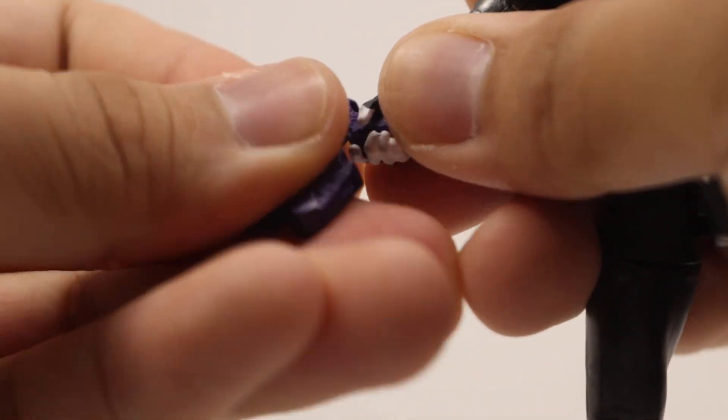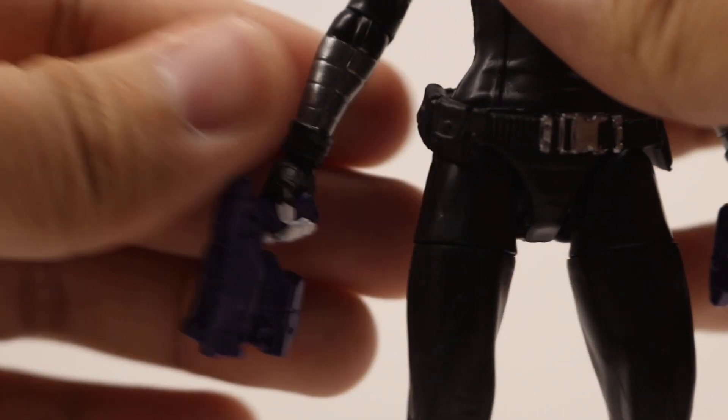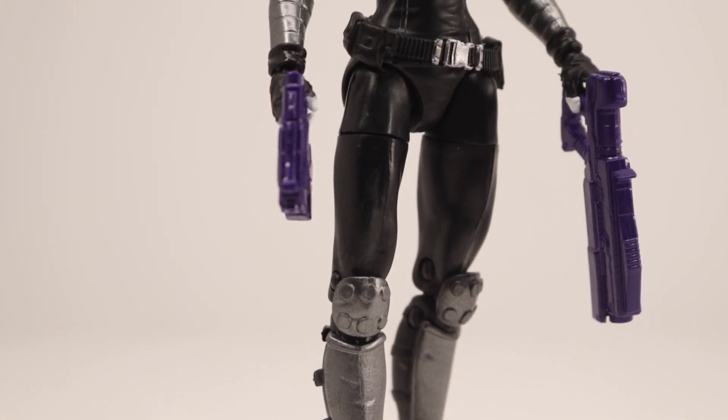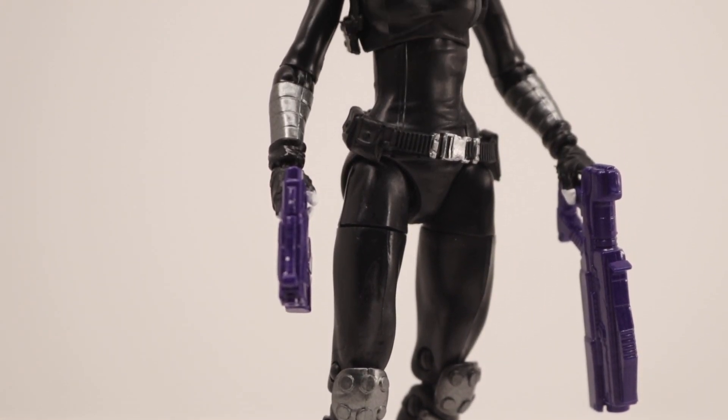Unfortunately on mine, she doesn't really hold the pistol well and it is very loose on her right hand. I wish it was a little tighter.